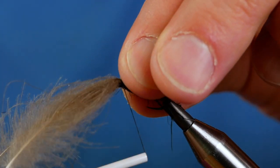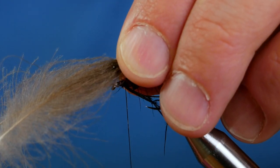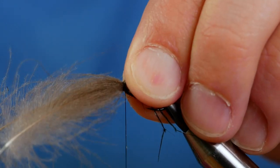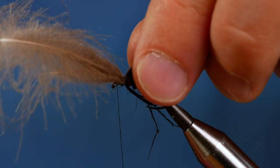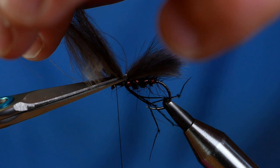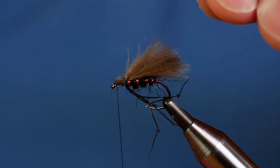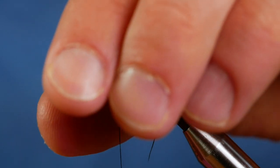Then a couple of turns to hold it into place. Check for length — I'm not happy with that, I think it needs to be a little bit longer. So I'm going to come up and try again. If at first you don't succeed. That's better — so now I'm happy with the length. I'm going to come in with two or three tight wraps, lift the feather in front, couple of wraps in, and then I can come in with my snips and remove the waste. Now some people might think that four plumes is too much for a fly this size, but you've got to remember that I'll be fishing this loch style more than likely, often in a big wind, and it needs to be afloat or what's the point. So I've got that trapped in now.